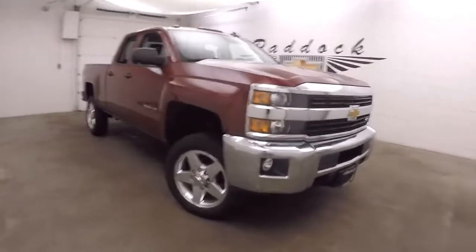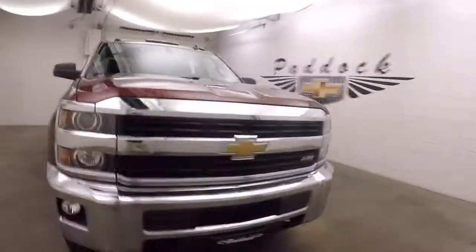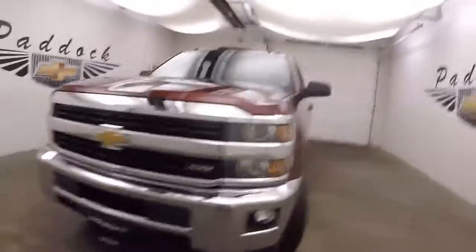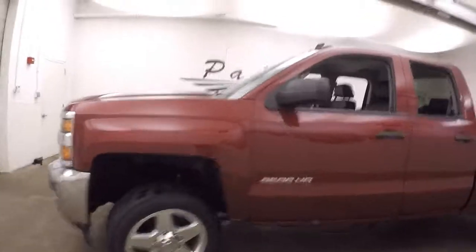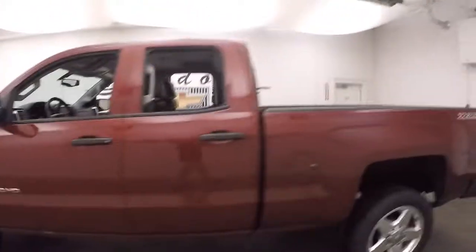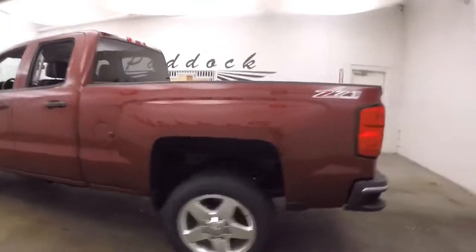2015 Chevy Silverado 2500 HD. This has the Z71 off-road package. Nice chrome front and chrome wheels. It's got that 2500 lift on it, so it's a little bit higher up.